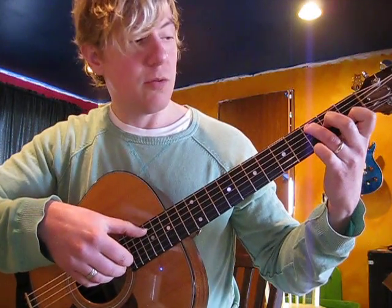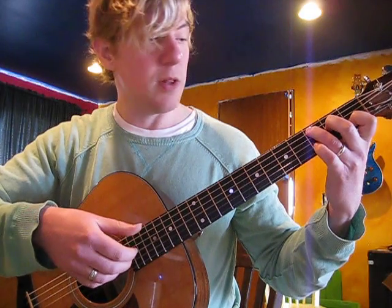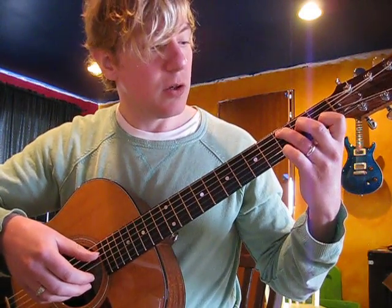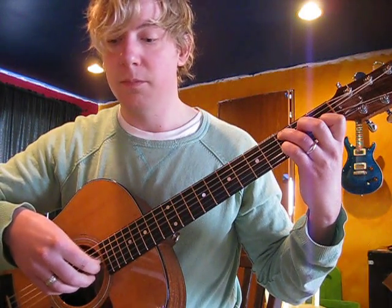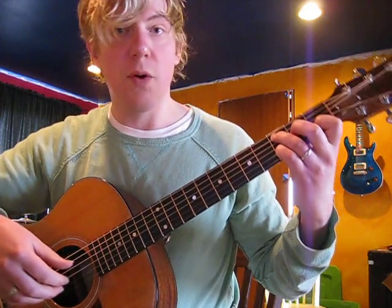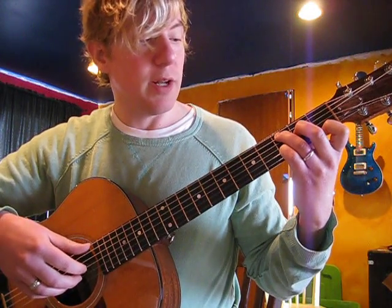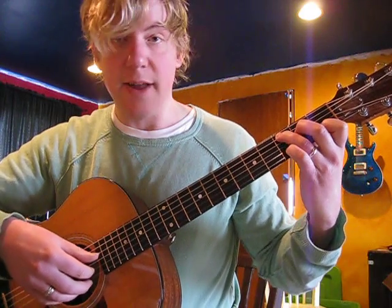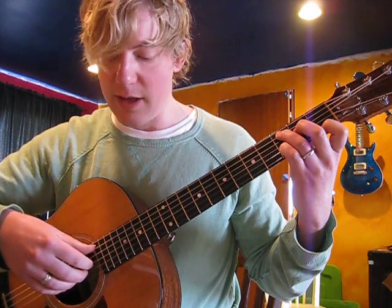Now let's throw some melody in there. We're going to bring our pointer finger over on the first string to the F. We leave our pinky down — and this is important. We're now creating a C add 9, with the D as the 9 and the 11 as the F. So this is C add 9, add 11.